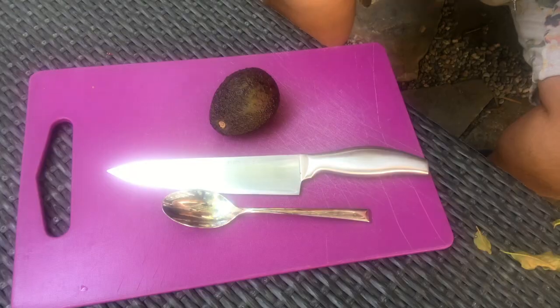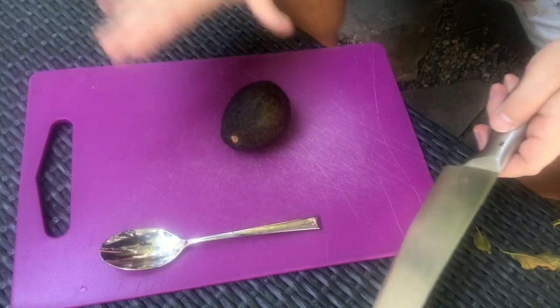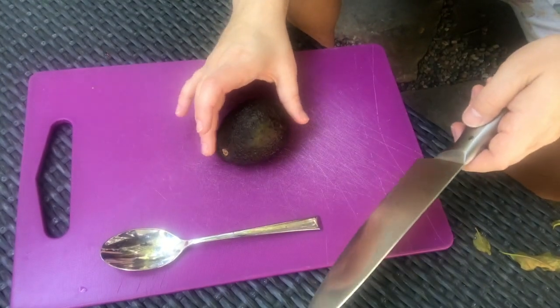I'm going to show you the way I slice avocados. I have sliced literally tens of thousands of avocados and I've never even nicked my finger. I'm going to show you a couple of different variations on how I do it. All right, so there's your avocado — put it on the cutting board.